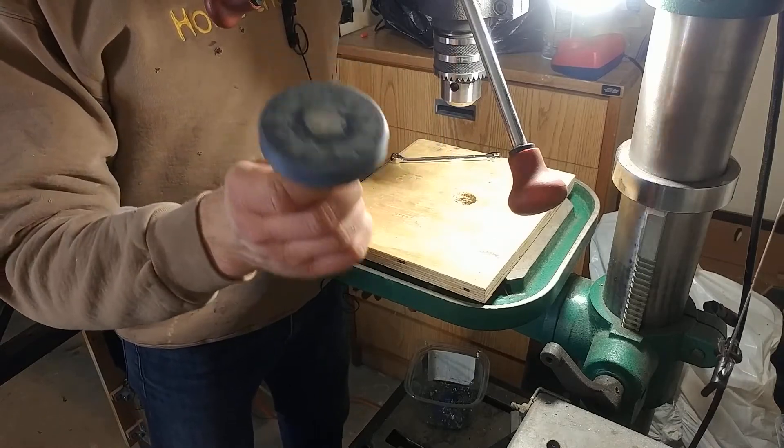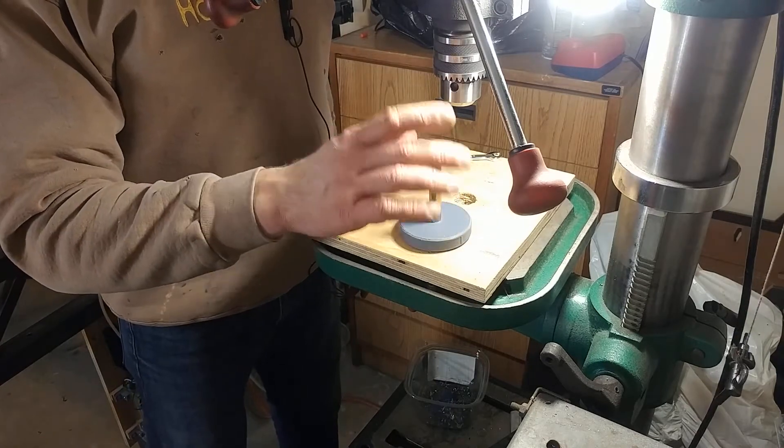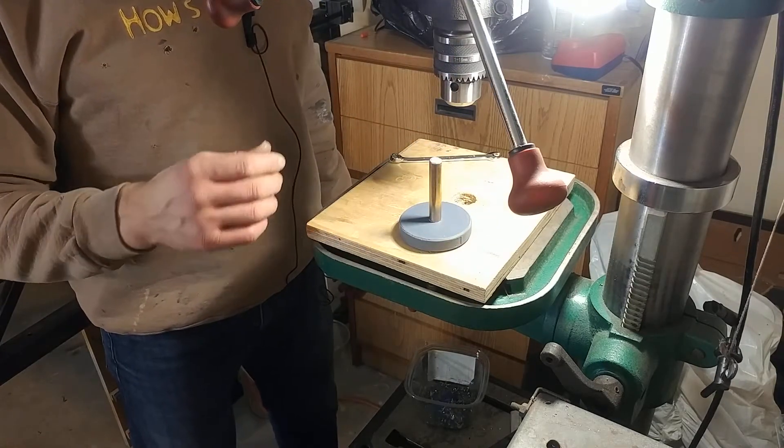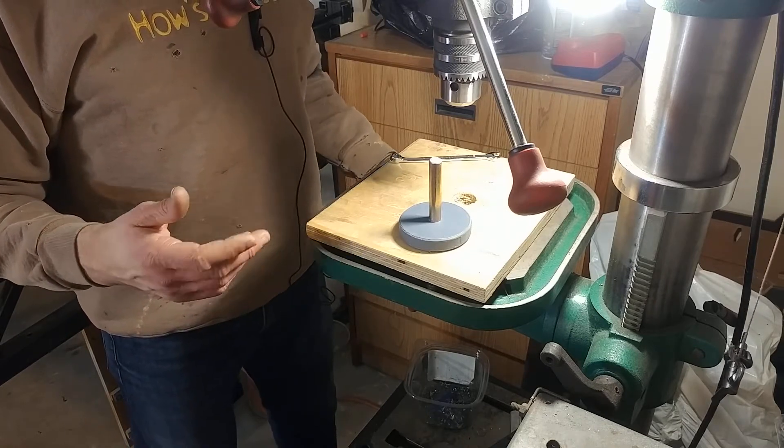Today's project is a stupidly clever application of magnets. And to give credit where it's due, I got this idea from AVE's YouTube channel. I figure if you're watching my videos, you've probably seen at least one of his before, since he's a pretty big name when it comes to machining, welding, and that kind of stuff.